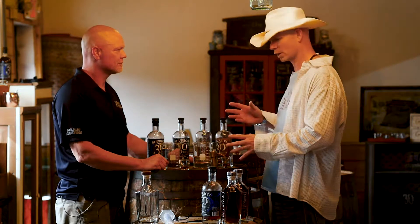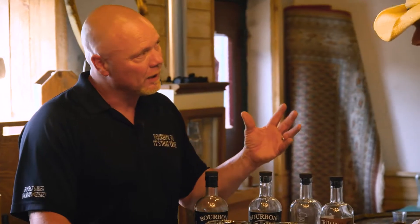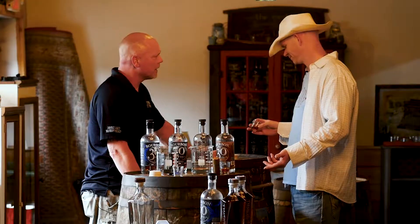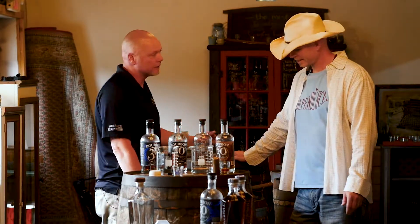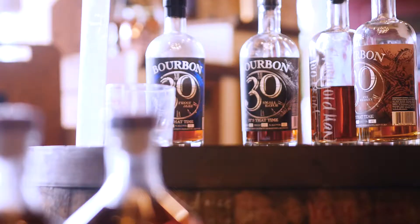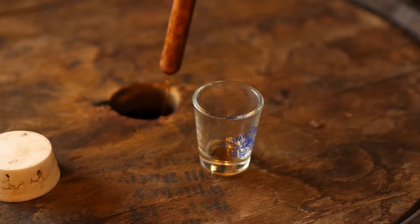So if we get down to it and we're going to blend one, how do you go about it? We're going to look for a baseline — it's got some body to it, we want some body. Then we're going to look at the front and the end. The problem is I like a good front end and I like a good back end. It's about the balance. Sometimes I like the back end better and sometimes I like the front end better — it just depends on the mood, on the direction you want to head. I like this as a base — the bourbon whiskey as a base.